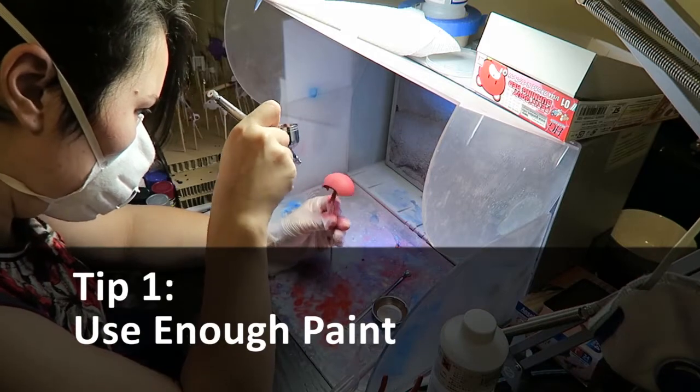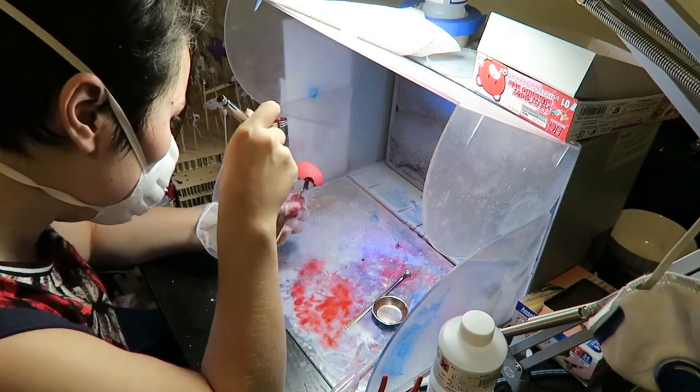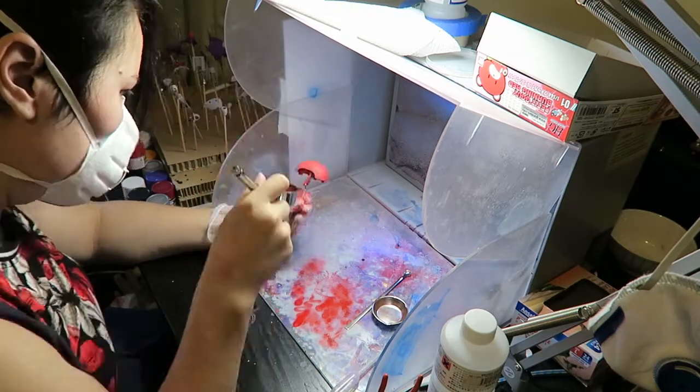Tip number one: don't go too light on the paint. I would suggest doing multiple coats for the best result, but you still need to be cautious not to use too much paint as it will build up and you might get drips. Also remember you still need to fit your pieces back together.